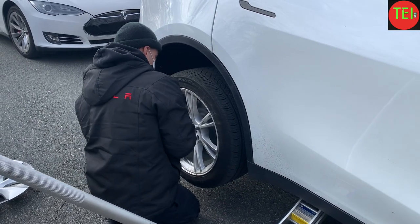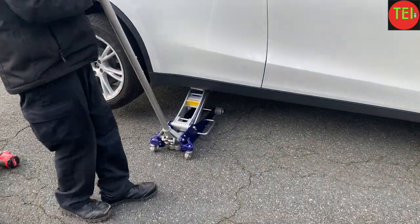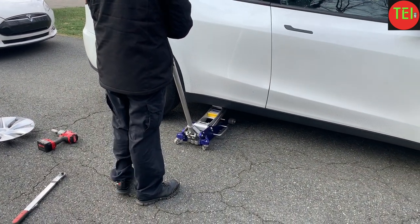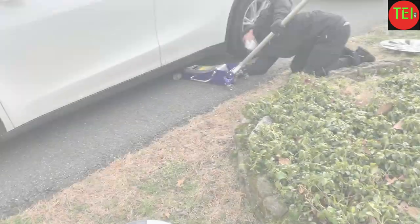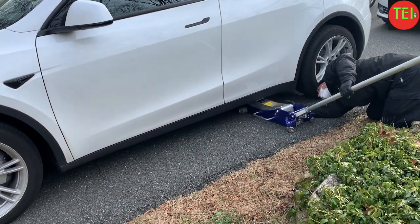I took a nice photo of the underside of the Tesla — something I'd never seen before. He puts the front tire in the back and the back tire in the front. Then he lets the car down and moves to the other side. Same method on the other side.